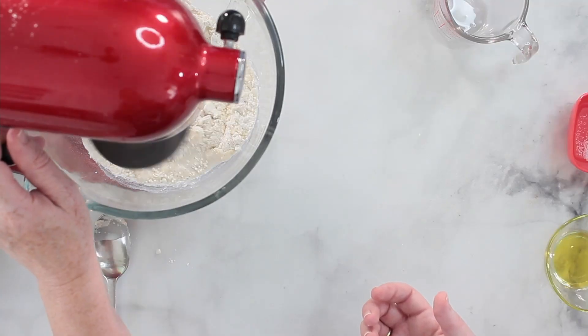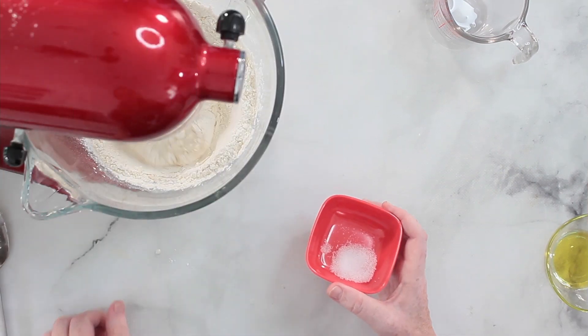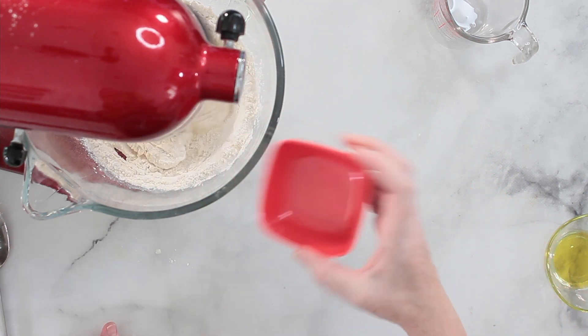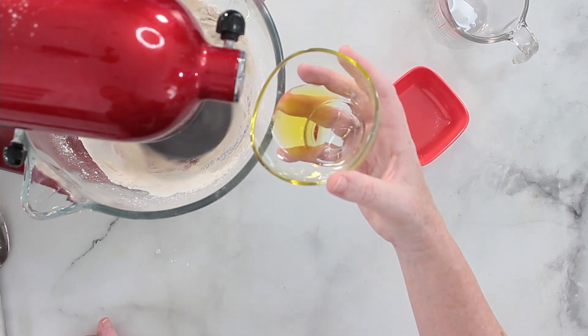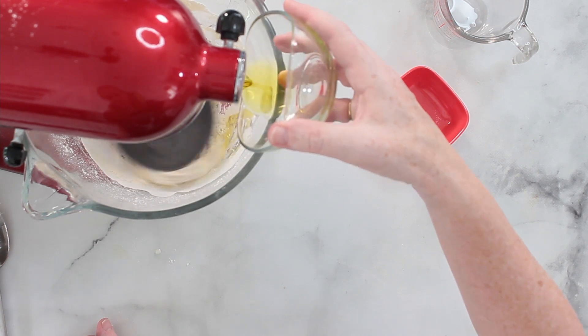I'm adding the oil to the flour and mixing it in.